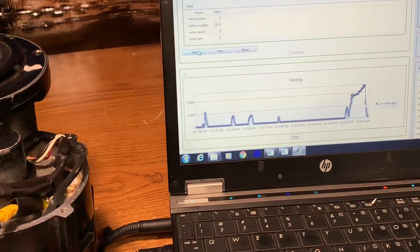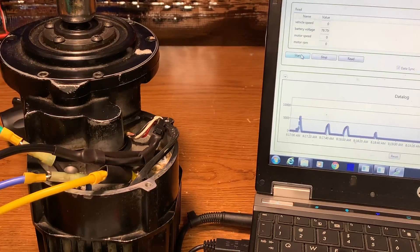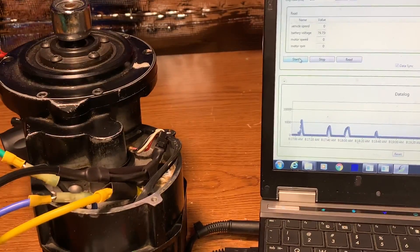Right there we have about 13,000 RPM at 79 volts, just to give you an idea of how impressive the performance is. Now we're going to swap out the battery to a 52 volt battery and show you how it will run.